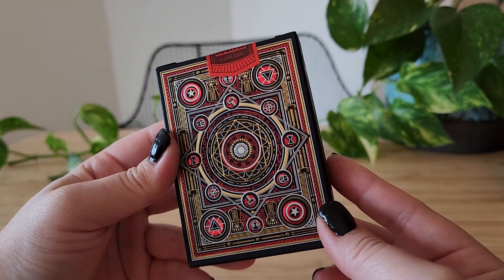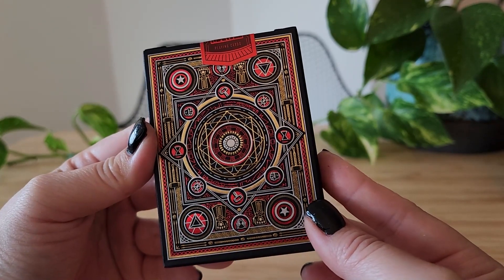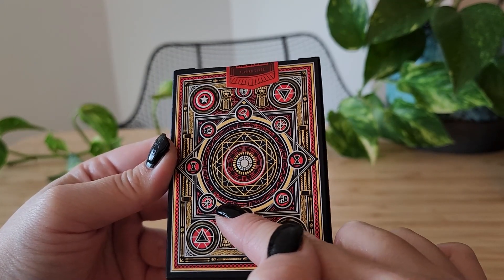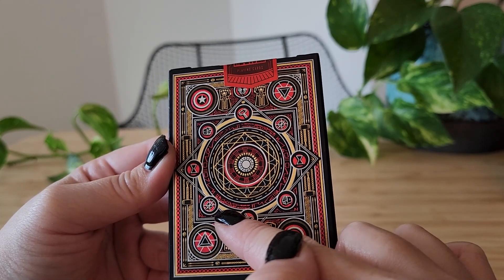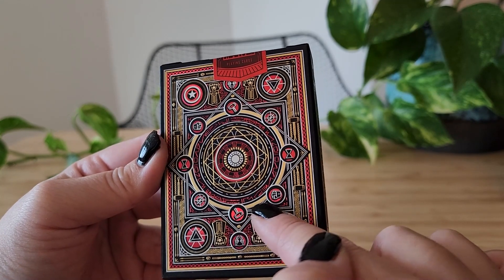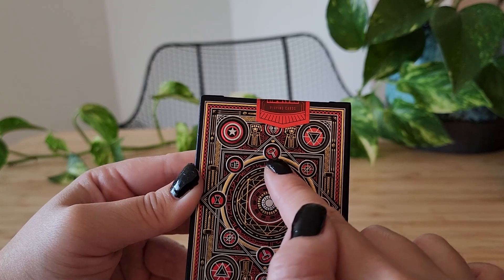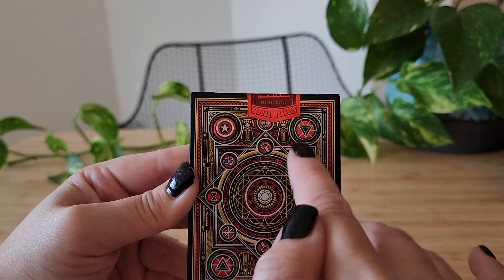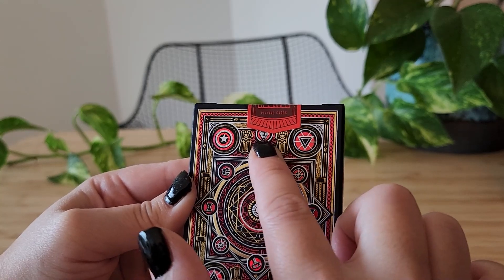First impressions: this gold foil is fantastic. Already we can see a repeat motif right here — I believe that's for Spider-Man, or is that a target? Not quite sure about this one. But this is obviously Thor. The Hulk. Black Widow. Thor again — and they're all repeats. Hulk, Black Widow, Iron Man, Captain America. Two gauntlets — I'm not quite sure what that is.